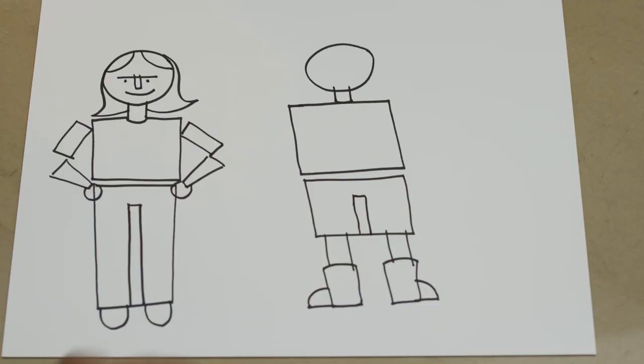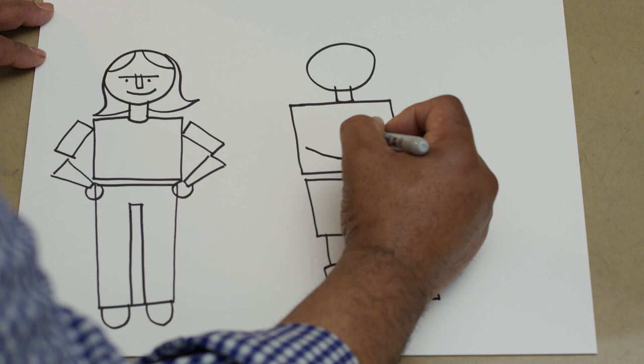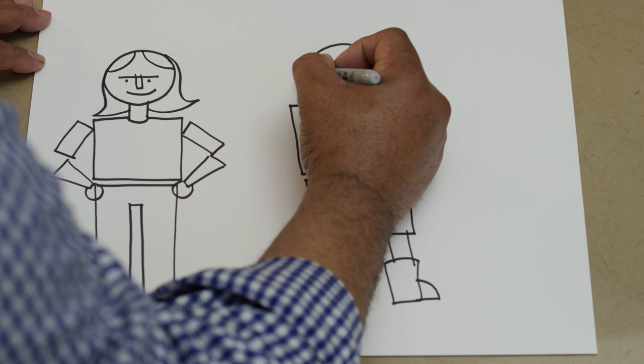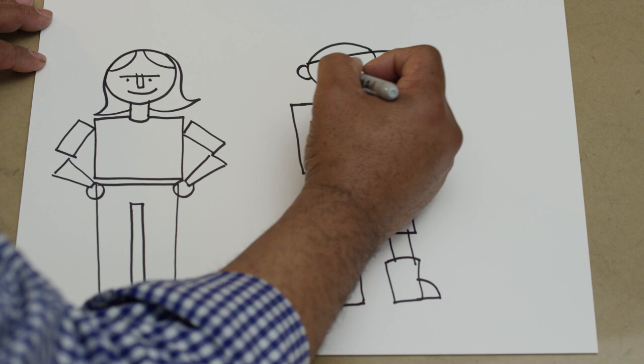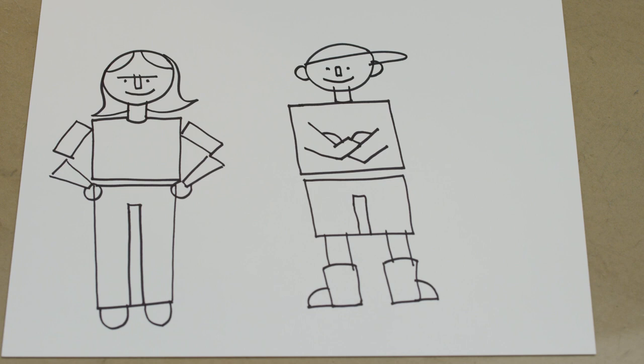Now we're going to add the arms, and we're going to do something different this time. We're not going to draw on the outside of the square — we're going to draw on the inside of the square, and we're going to have this kid folding their arms. We're going to add ears, which is a half circle on each side, and then we're going to add a smile, a nose, an eye, an eye, a hat — oh look at that, it's really just an elongated or flattened circle. A kid in a hat.